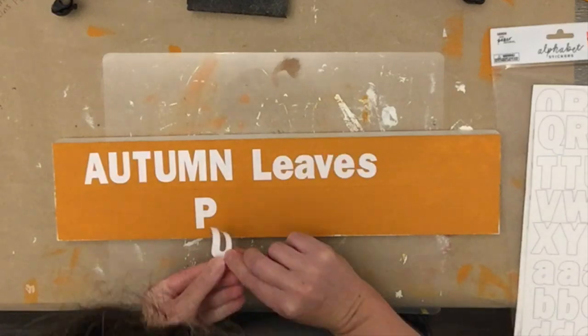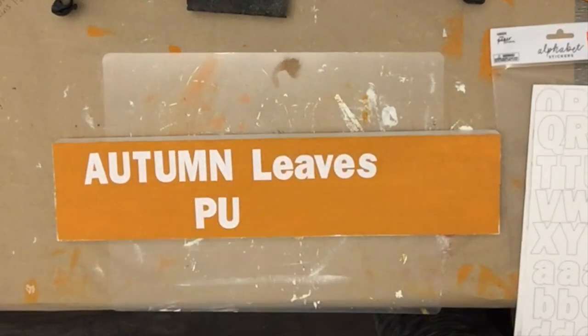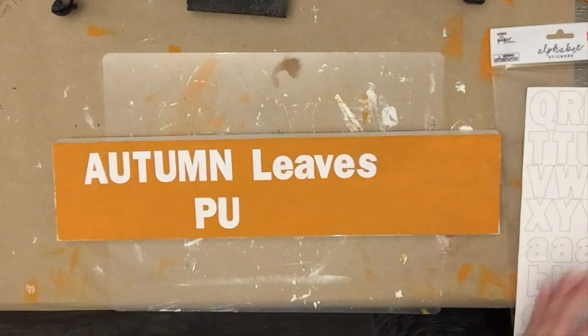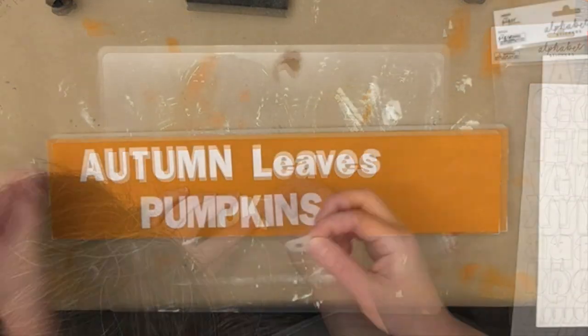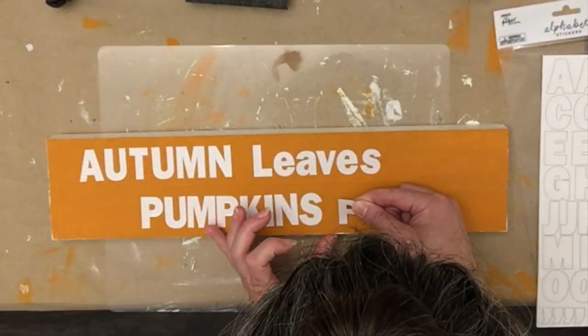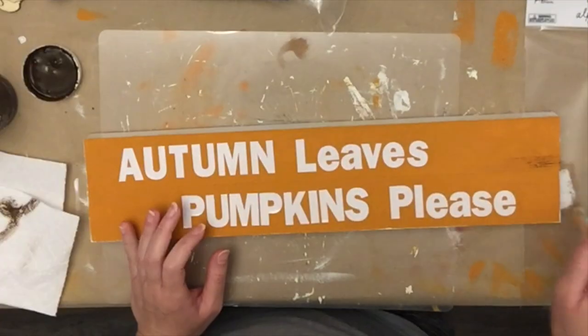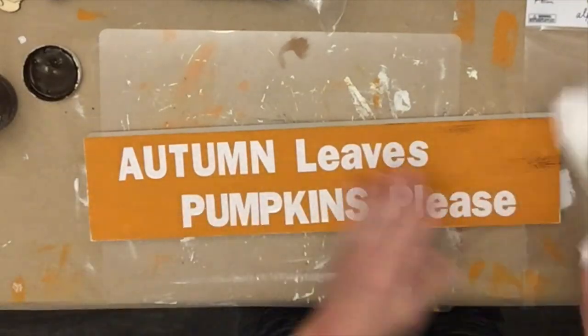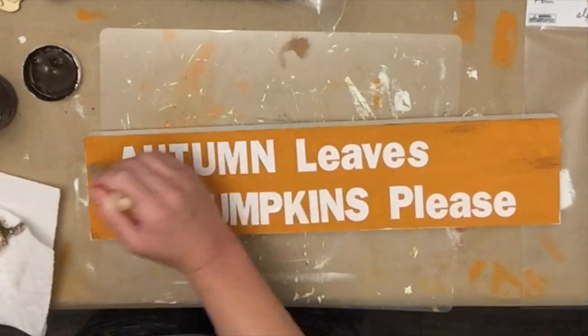As I was putting the stickers on I realized I wasn't going to have room for the rest of the face, so I moved the pumpkins over. I also noticed I was forgetting something — we'll go back and fix that in a minute. Sometimes that happens with projects: you have a plan and then you spell words wrong or miss something.